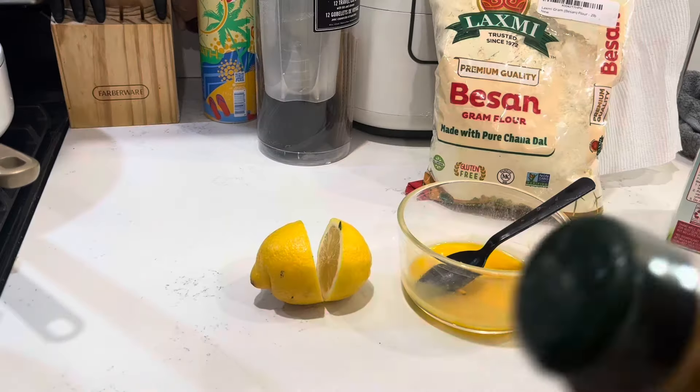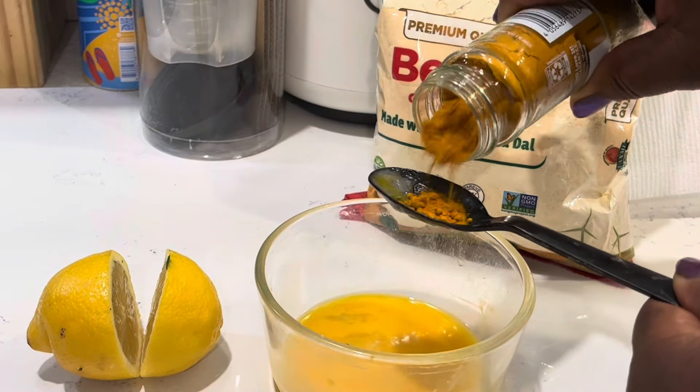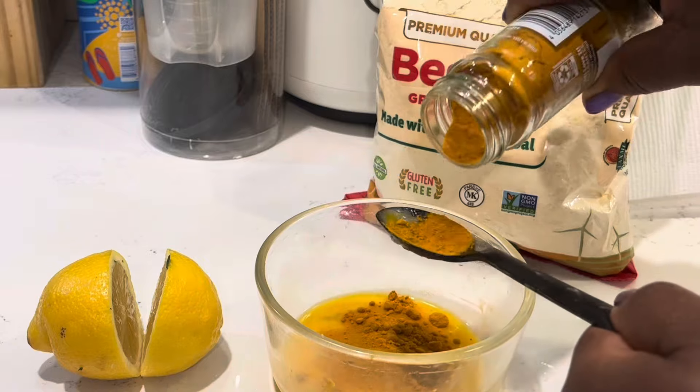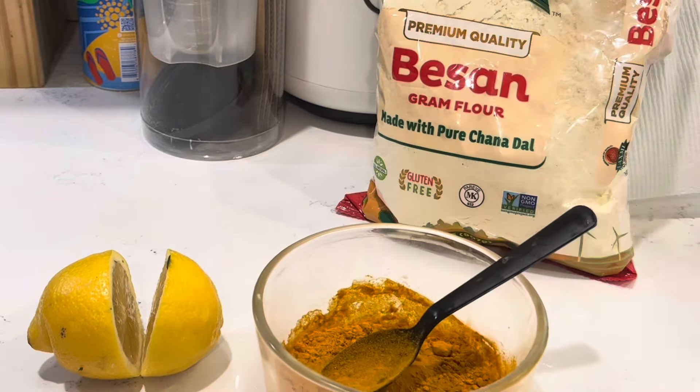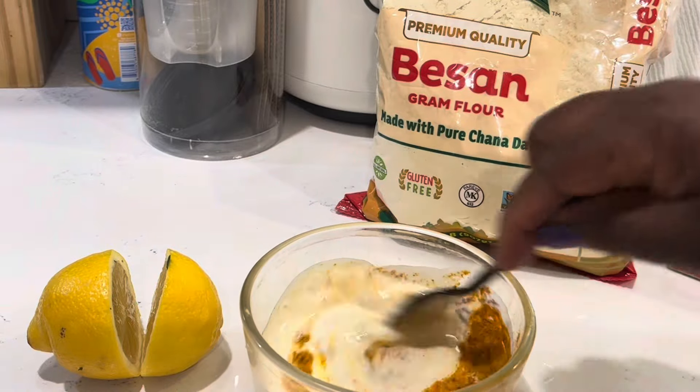The lemon is important, the turmeric powder is awesome. We're going to add milk — any milk product, even yogurt — but it has to be a fatty one, with a lot of fat. So I'm adding the turmeric, the milk goes in, and just mix it together.